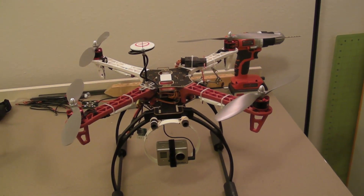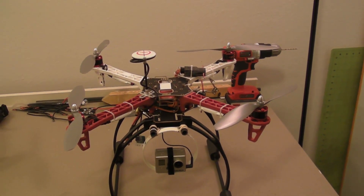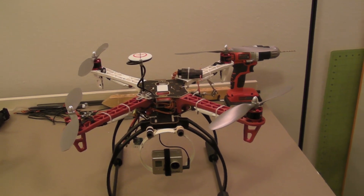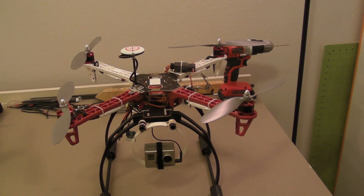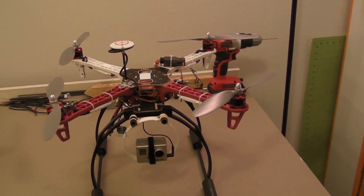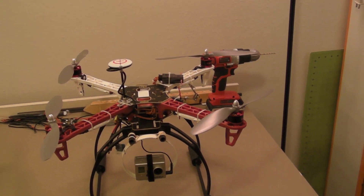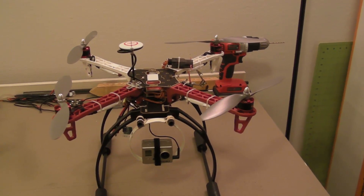Underneath is my Fatshark 5.8 gigahertz transmitter. I've been flying it quite a bit — I cannot tell you how much I like that Naza controller. I haven't flown the APM 2.5, which is supposed to be another good controller and a lot less expensive than the Naza — I'm probably going to pick one up to try it. But when I get my gimbal on here, this is going to be done. This is going to be my go-to camera platform. It flies great, it's fun to fly, and FPV is really, really cool. If you've been flying quads for a while and you're looking for FPV or a camera platform, this is a good quad to go with.